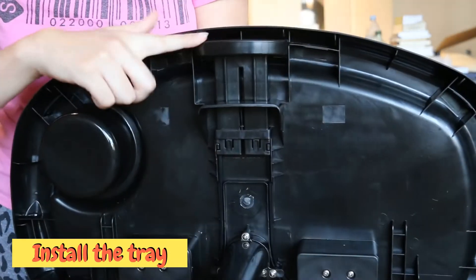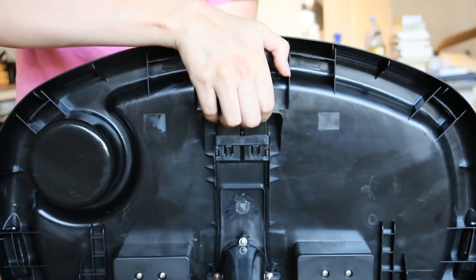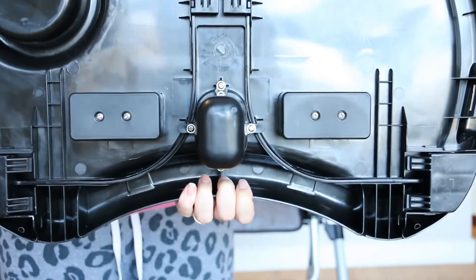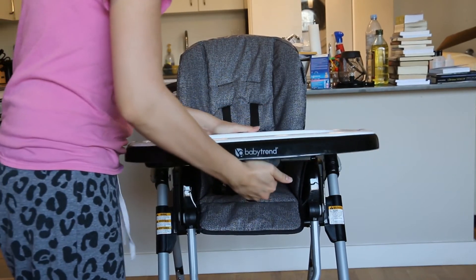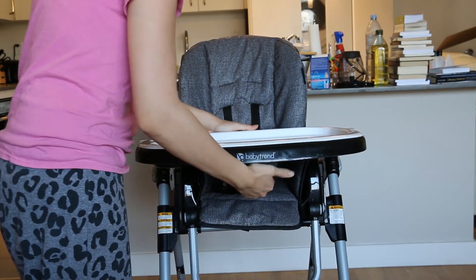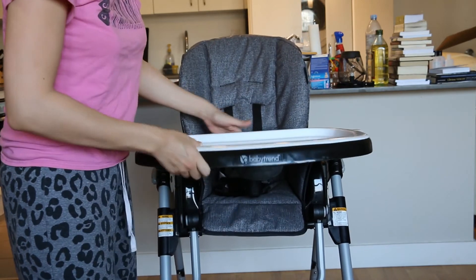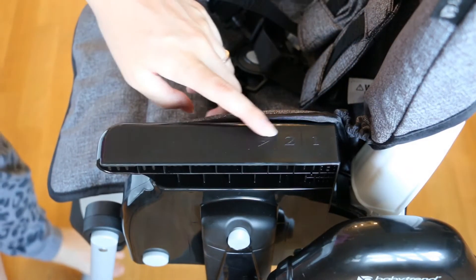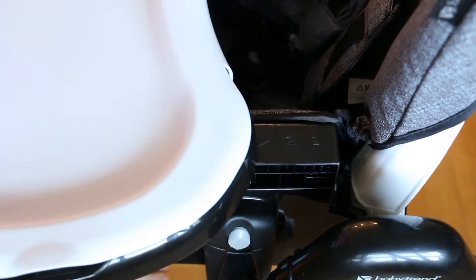Then we install the tray. When you push on this release handle, the handles at the bottom move. Push on the handle and slide the tray onto the armrest like so. Make sure that when you are sliding the tray into place that the warning sign is not visible. You can slide it into position 2 or 1.